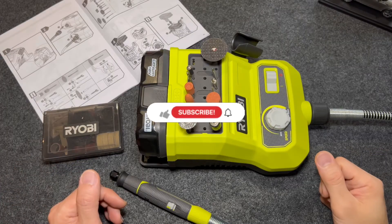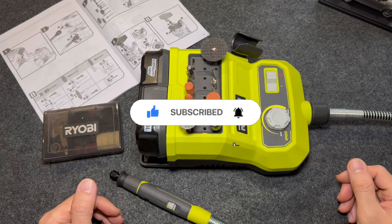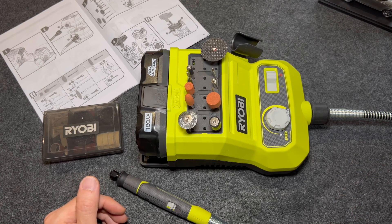That's the end of the video, everyone. Thanks for watching. If you liked the video, please make sure to subscribe to my channel and hit that notification icon so you don't miss any of my future updates. Thanks for watching — until next time.